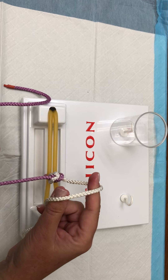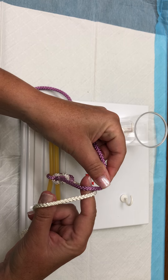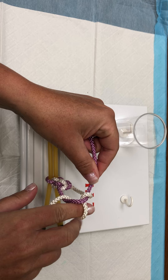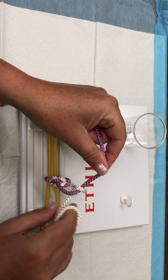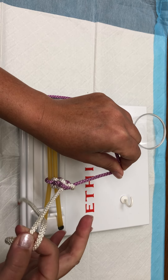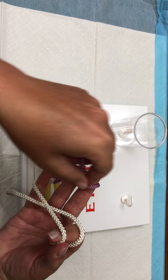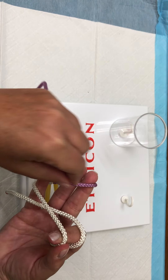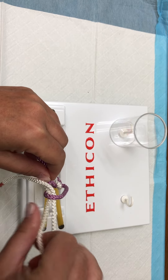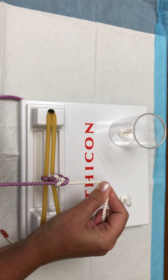Moving on to our third square knot. Creating that C, purple away from you over the index finger, drop it down, create your ice cream cone, pick up that white — purple will go superior, white will go inferior. Tension still between the index finger and the thumb, drop this down over the pinky, pull the purple toward you over your middle finger, drop the white string down, pick it up — white goes superior, purple goes inferior.